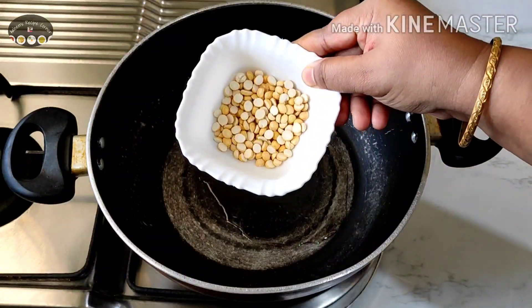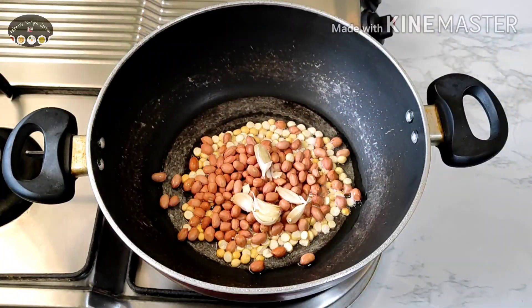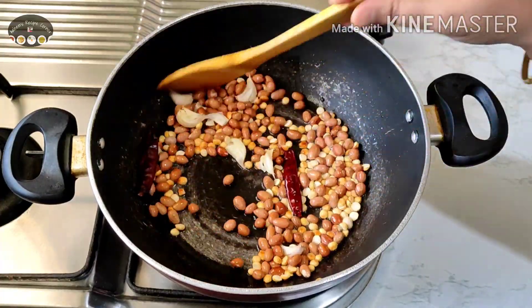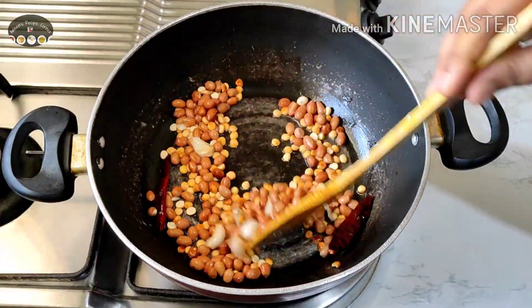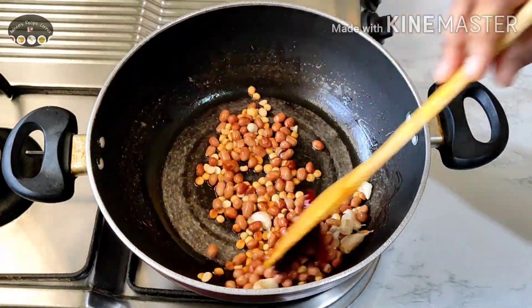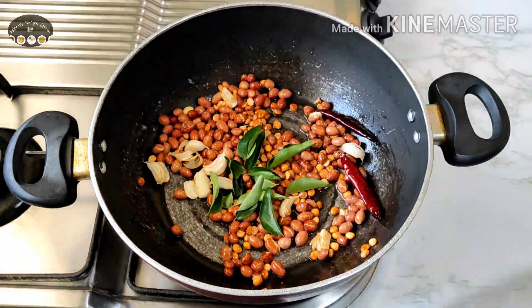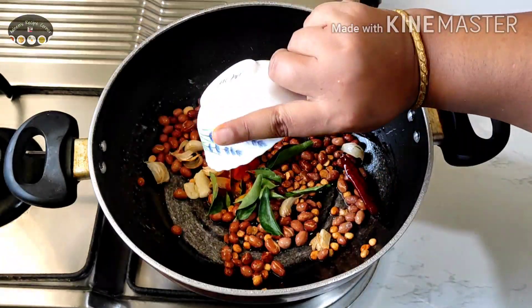Once the oil is medium hot, add the Bengal gram, raw groundnuts, cloves of garlic, and two dried red chilies. Roast all these ingredients until the groundnuts change their color to brown and turn aromatic. Keep the flame on low heat. Once the groundnuts change their color, add curry leaves, coriander powder, turmeric powder, red chili powder, and pepper powder.